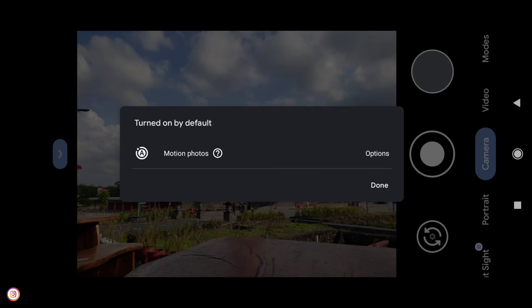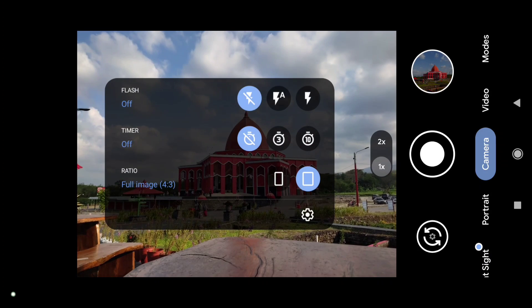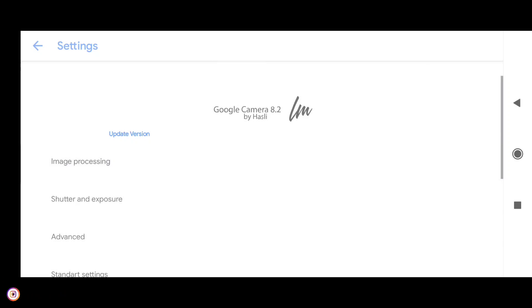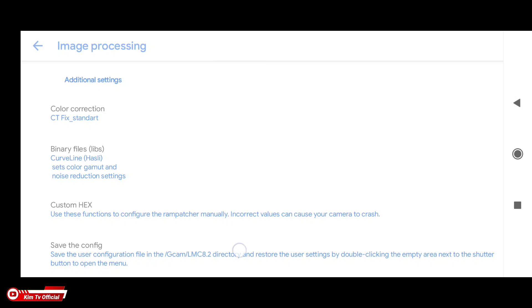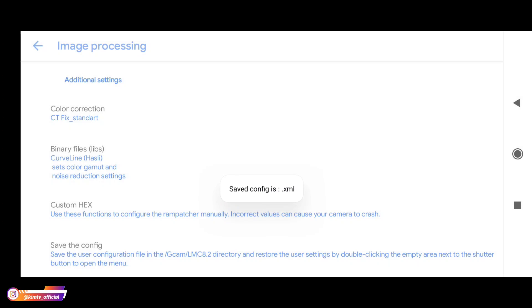Proses instalasinya sudah selesai. Selanjutnya kita lakukan restore config, namun sebelum itu kita buat dulu folder config-nya dengan cara masuk ke menu settingan, selanjutnya ke menu paling atas image processing, lalu ke bawah cari save the config, kemudian langsung saja use. Ini bertujuan untuk membuat folder LMC82 yang ada di memory internal, yang nantinya kita akan taruh file config-nya di folder tersebut.